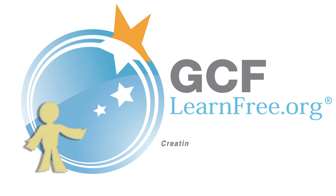Goodwill Community Foundation, creating opportunities for a better life. Hi, I'm Lisa for GCFLearnFree.org, and today we're talking about the iPad. The iPad is capable of near limitless tasks, from browsing the internet and watching movies, to sending emails and playing games.